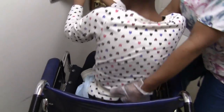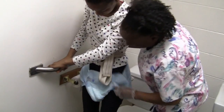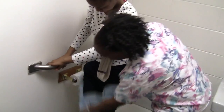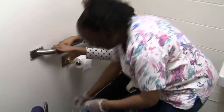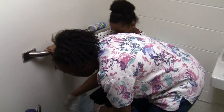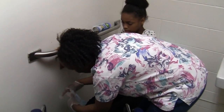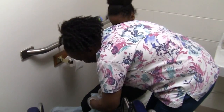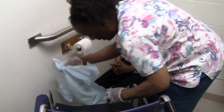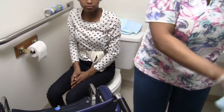Ready? On three: one, two, three. Stand you up. Pivot you around, keeping my hands on the gait belt. Pull your brief down midway — just enough to clear the toilet — and then sit you down. Now I can go ahead and remove the brief entirely, and then throw the brief away in the garbage.